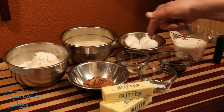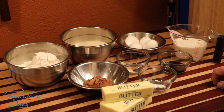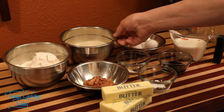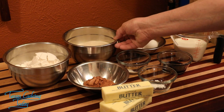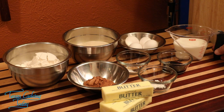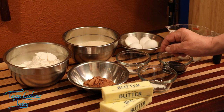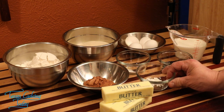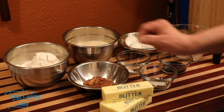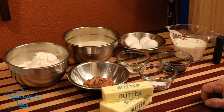The ingredients we're using today are excellent but very basic to cake making. I've got all-purpose flour, basic cane sugar — it doesn't have to be anything special — eggs, plain whole milk, vanilla, salt, double-acting baking powder, cocoa, and butter. These make for one delicious pound cake.